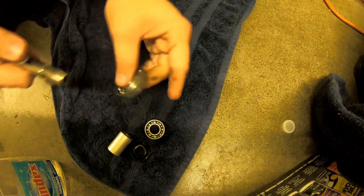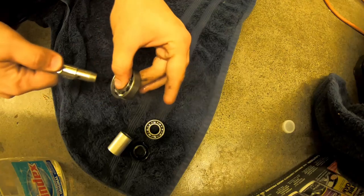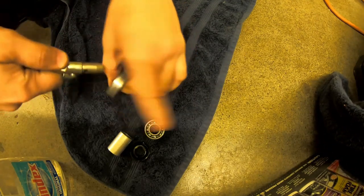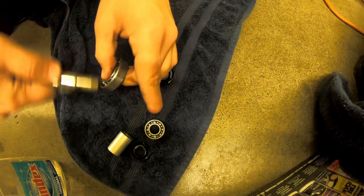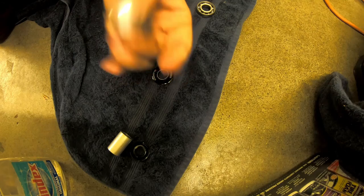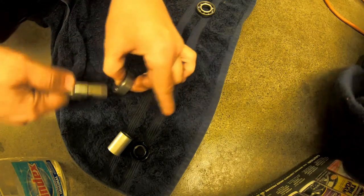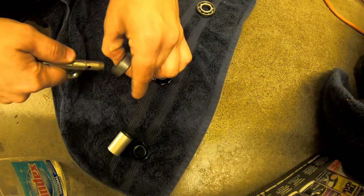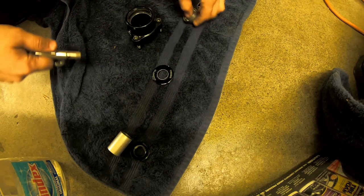After we get our air nozzle and after you've sprayed them with the mineral spirits, all you're really doing is blowing all the mineral spirits and the dirt out. Then put them back together.